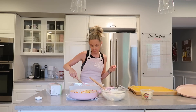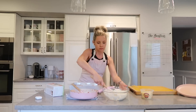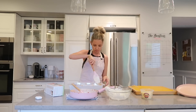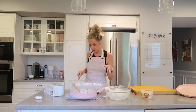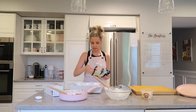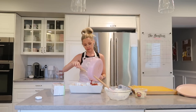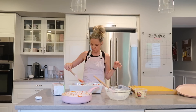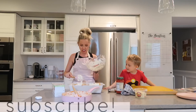This lasagna just so happens to be our dinner for the night, but lasagna is actually a really great thing to go ahead and freeze for a later date. I always think it's a great idea to make things like this before you go into labor, or if you have a busy day — it's also a great meal to drop off to a friend who just needs a break from cooking dinner. Lasagna makes a lot of people happy.